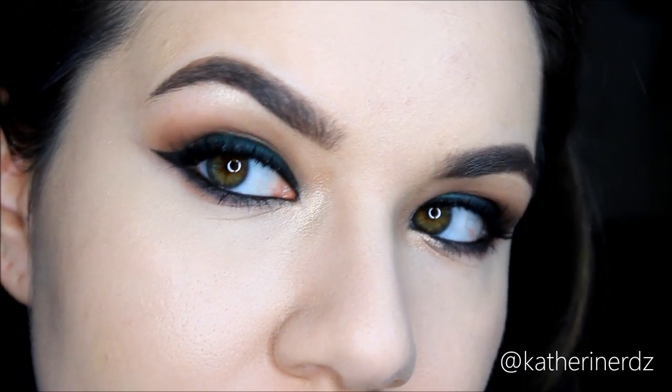Lashes are done. These are from Ardell — the Glamour line, the 102 Demi's in black. Moving on to the rest of my face, I'm going to be contouring like normal, starting with my nose using my Bobbi Brown Bronzer in the shade Golden Light, and then contouring the frame of my face.